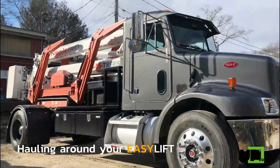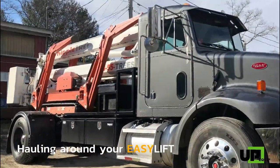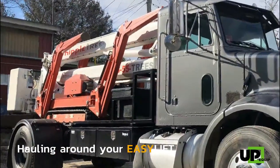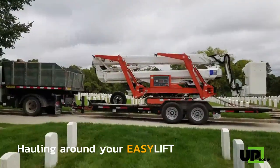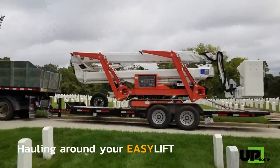To transport the unit you need a trailer or a truck bed. To load it on a trailer, we recommend having outriggers in working position near the ground if you're not on straight ground, to prevent accidents.